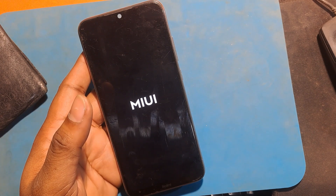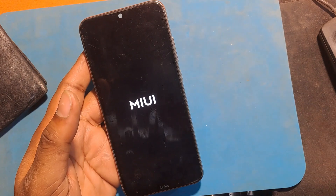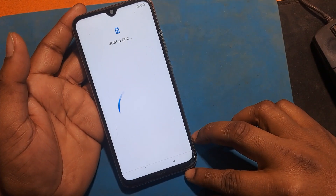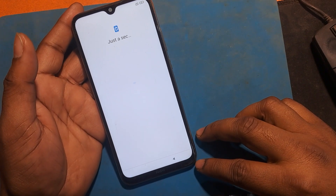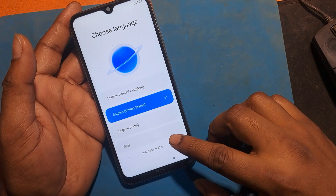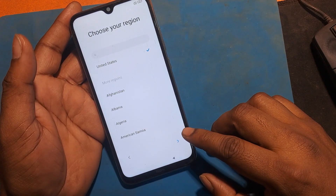Wait a few minutes while the software loads. Now look at the software updates — the phone is ready to use. That's all for this video.